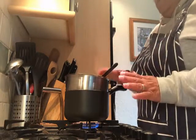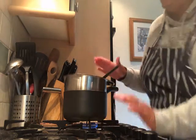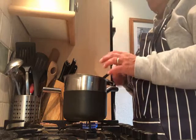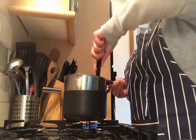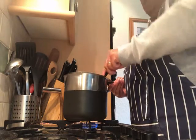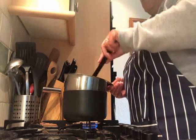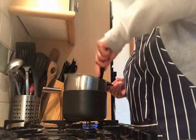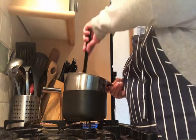I've got my saucepan on a low simmer — you can just see it under there — with the water in that's not touching the bottom of the bowl. In the bowl I have the milk chocolate, the butter, and the golden syrup, and that's just going to melt slowly. If you want to do it in the microwave you can — do it in short bursts, stirring it, probably 30 seconds at a time and then give it a stir.